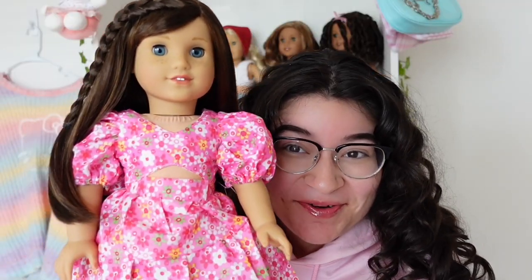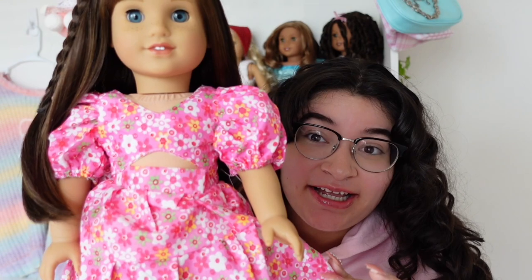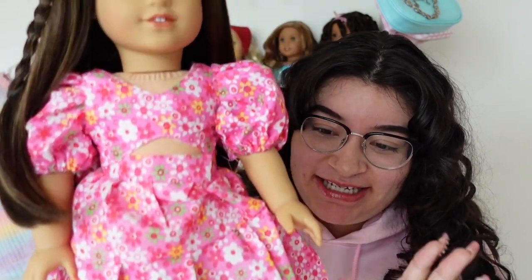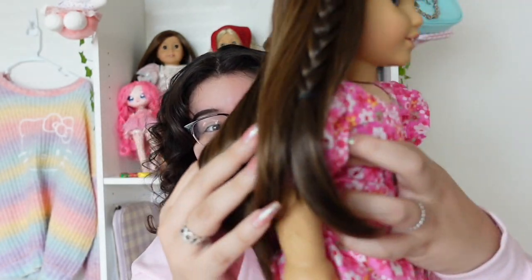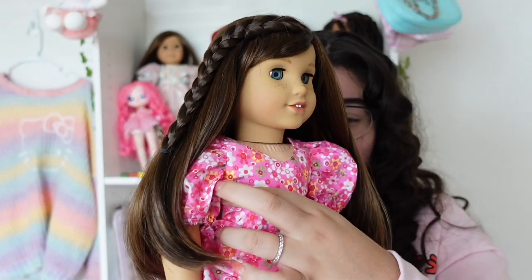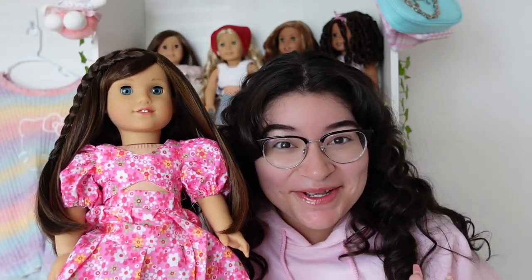If you guys aren't already shopping on Temu, I'm really trying to put y'all on their doll clothes because I've been obsessed with ordering from them. Here's how this beautiful dress looks on Miss Grace. I think this one might be my favorite — this fit on her like a glove. I did pair it with the white shoes, which I'll get into later. It looks so good on her, it velcroed wonderfully. This dress is just so vibrant and fun.